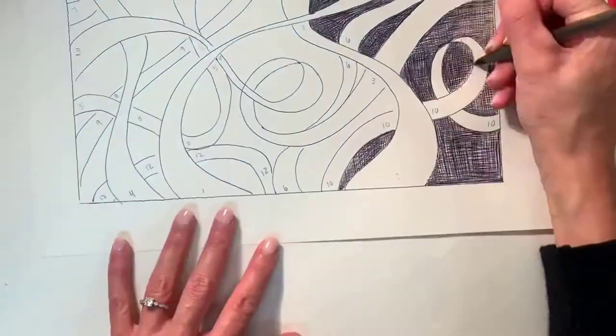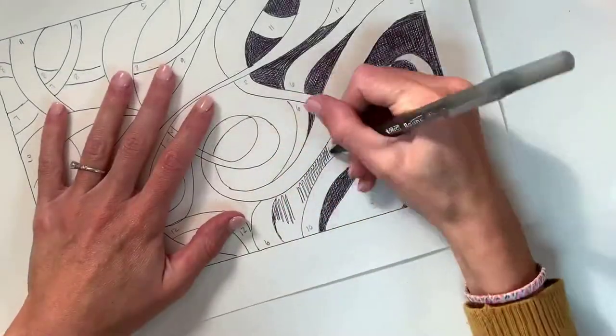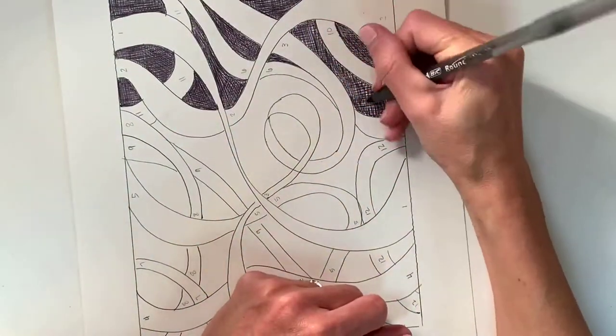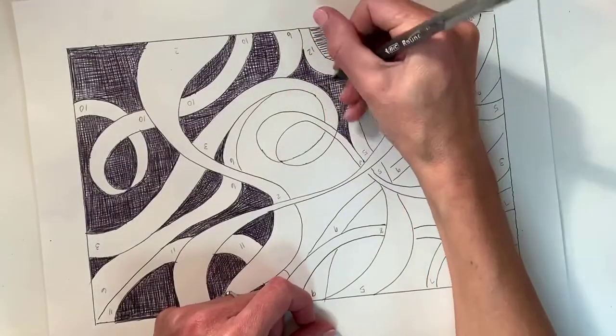Then you can continue to fill in your background with cross-hatching. Be careful that you are filling in the background and not the ribbons. This part is the most time-consuming — you are filling up a lot of space.